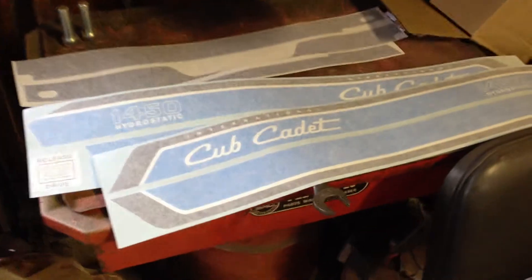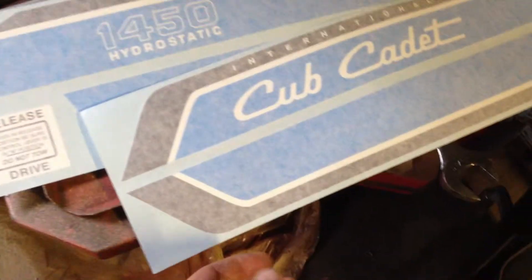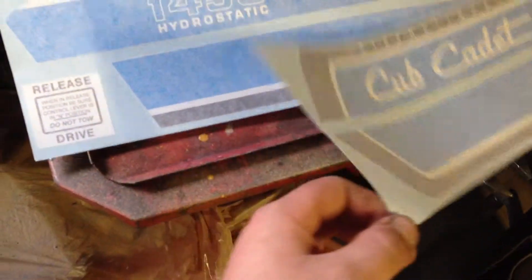Hey guys, it's 225,000. Got my decals for the 1450. I figured I'd show you guys. Look pretty good.